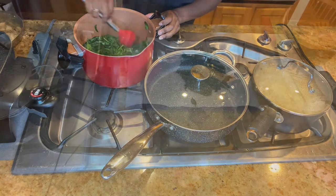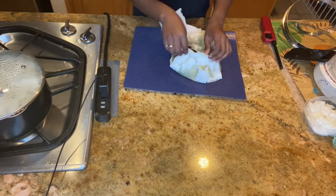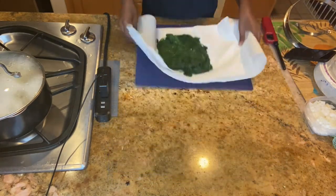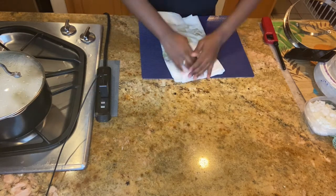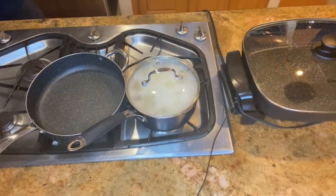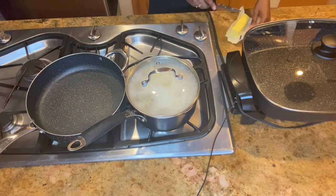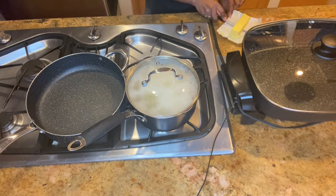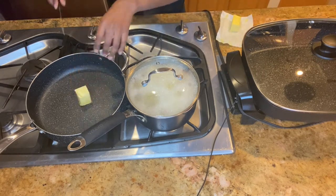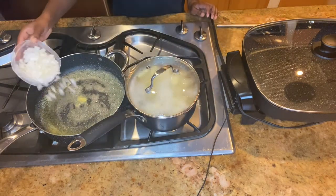Next you're going to drain your spinach — you want to get all that excess water out. Next you're going to add the rest of your stick of butter to the pan. Normally sticks of butter come in halves; this one is just long.